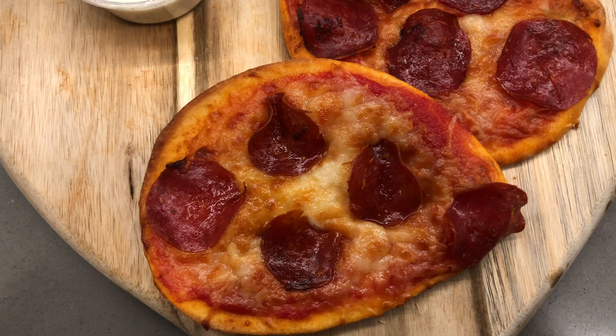I used turkey pepperoni, which is my healthier alternative to regular pepperoni. But you can add mushrooms, sausage, vegan chorizo, peppers — whatever you like. That's the awesome thing about this pizza: it's super easy and you can use whatever you have in your fridge or whatever you're in the mood for. It's up to you. I want to know what some of your favorite toppings are — please let me know in the comments what kind of toppings you would add to this pizza.